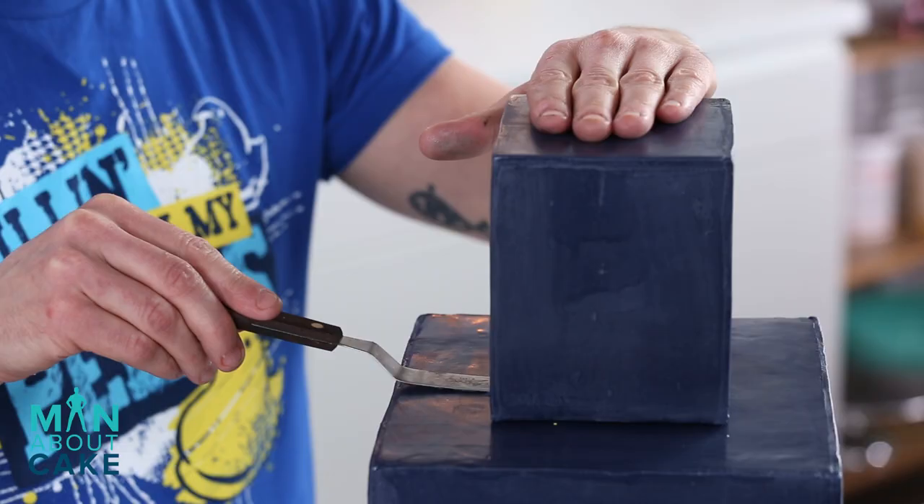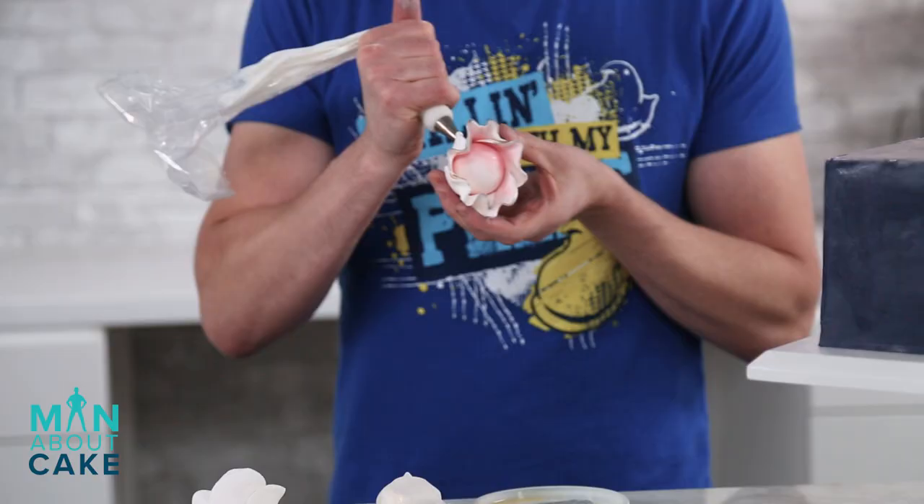So here on top — all right, the cake is stacked. Now it's time to add our sugar flowers and decorate.